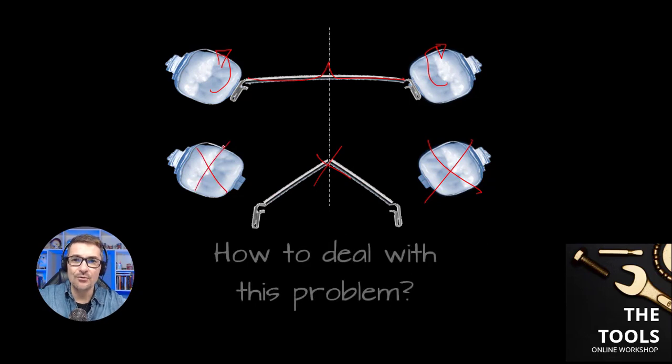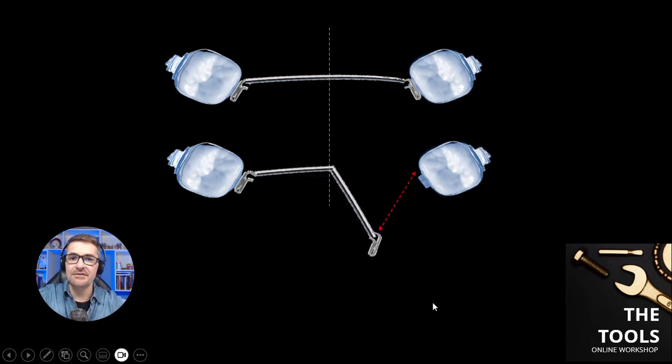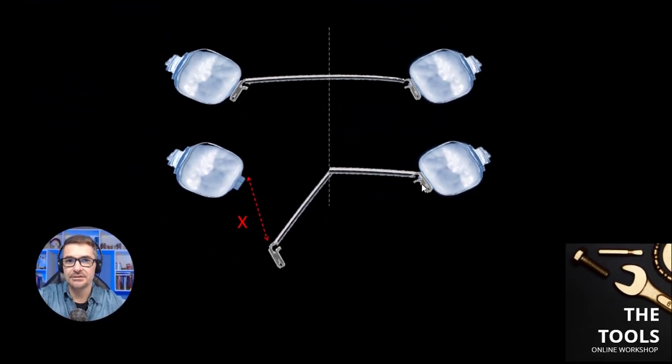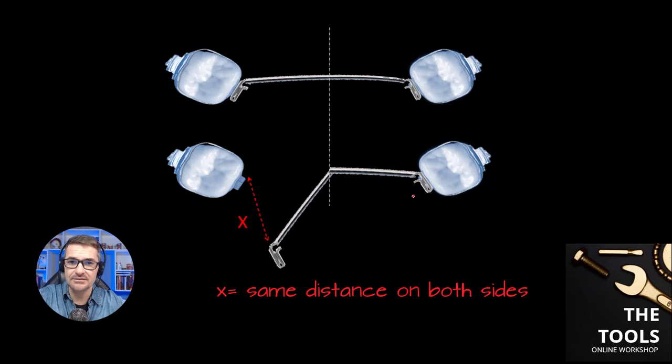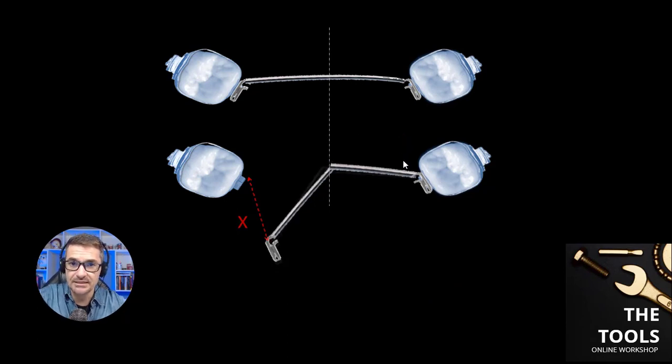So, how can we deal with this problem? Let's understand the solution. If we insert one end of the TPA on the right side here, we can check a certain distance from the entry of the tube to the end of the arch. Let's call this distance X. If we insert the other extremity of the appliance, we will see exactly the same distance on the other side, because we have a central V-bend. The truncated V is the solution to increase the flexibility of this appliance.